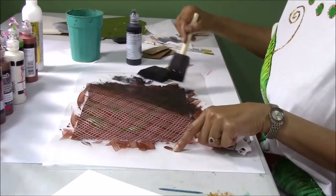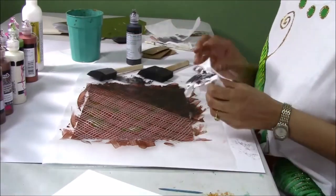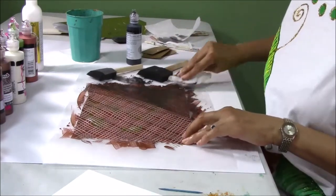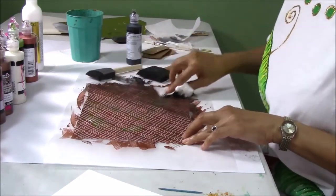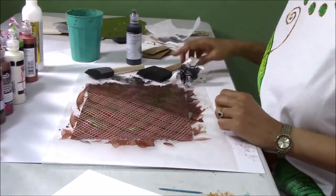This is such a fun look. I love it. When you're done, sometimes it just looks like some yummy leather, caramel leather. So that is one way of putting the burnishing on.